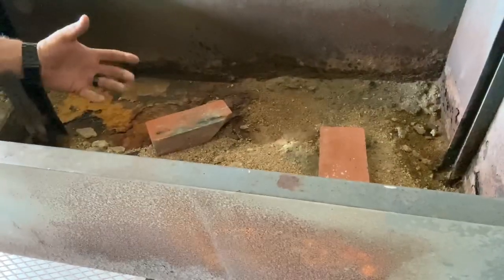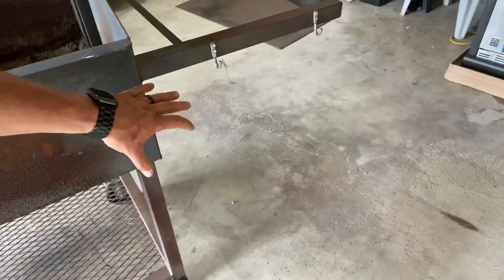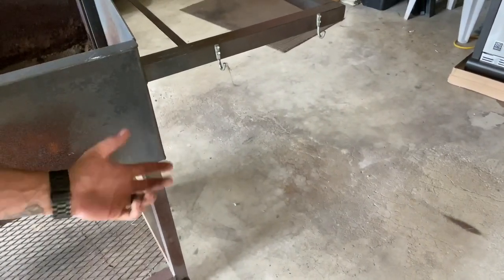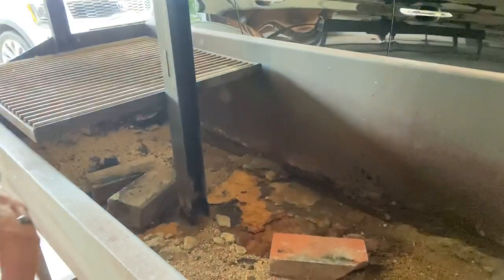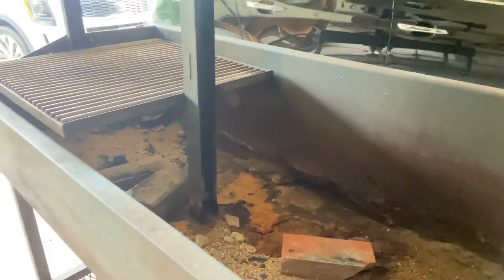I get oxygen into those coals to maximize it. This side over here will be lined with fire brick to hold the coals — I'll have the best of both worlds. Should be pretty damn nice.